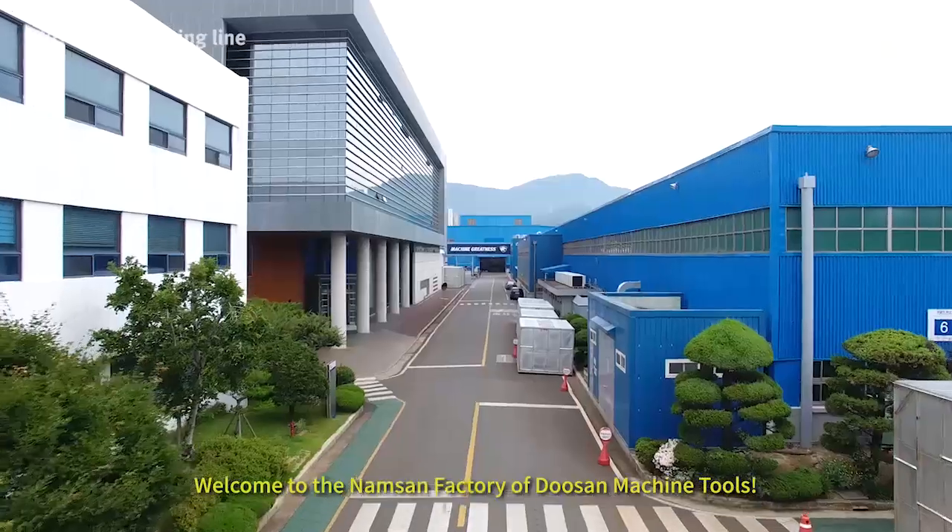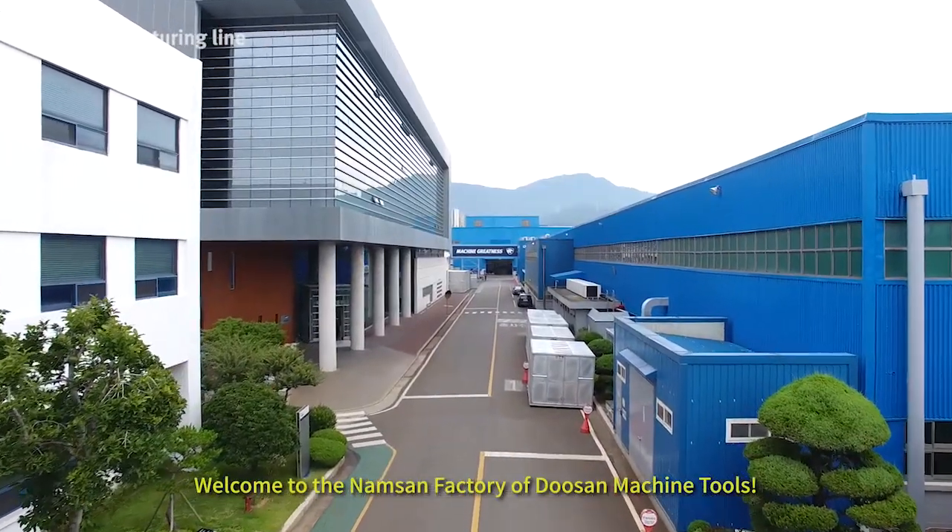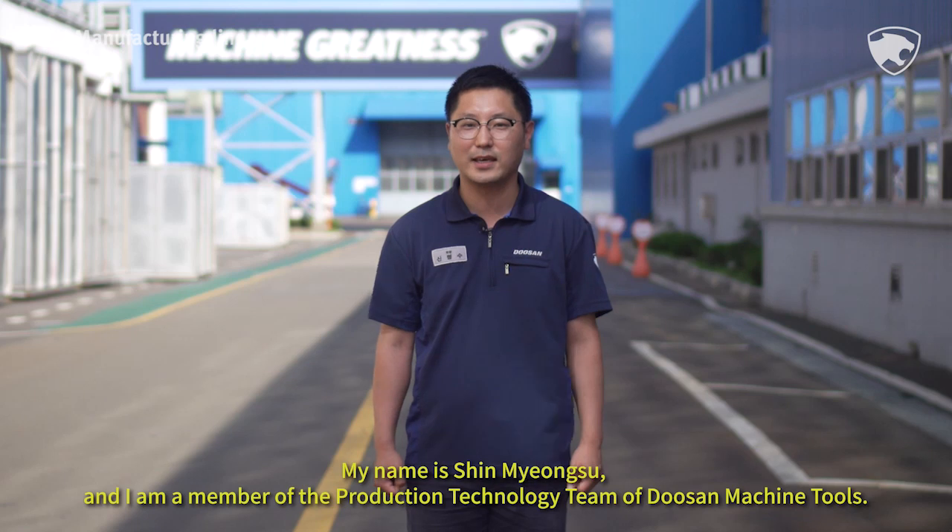Welcome to the Namsan factory of Doosan Machine Tools. My name is Shin Myeongsu, working for the production technology team in Doosan Machine.